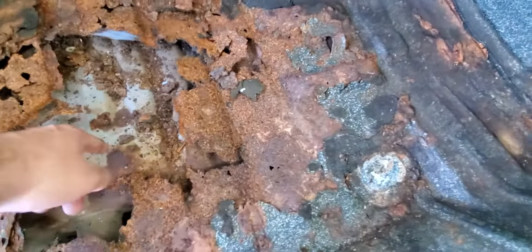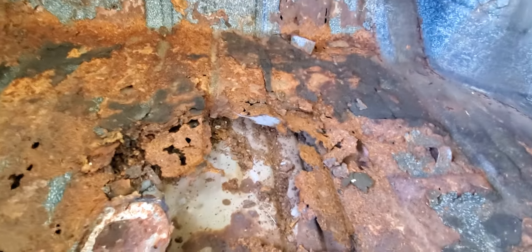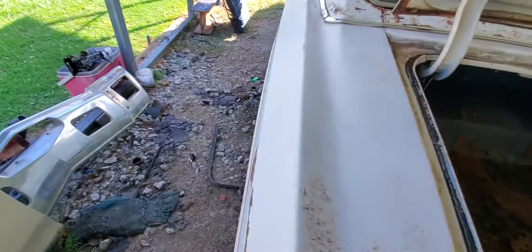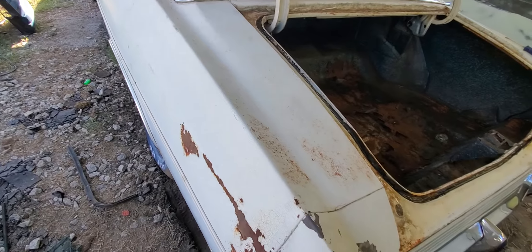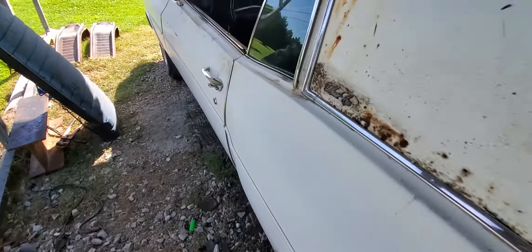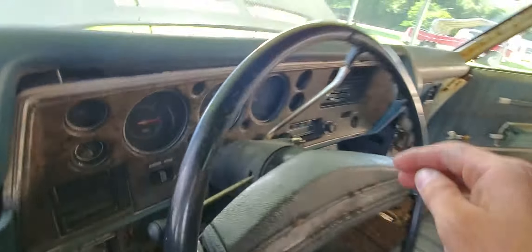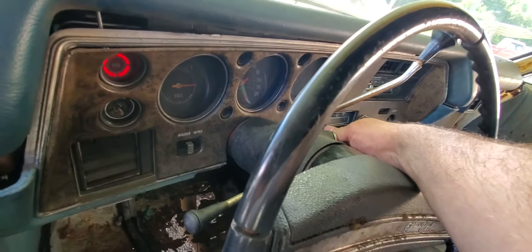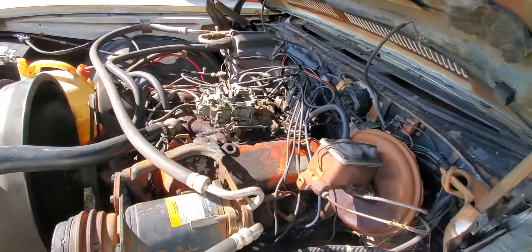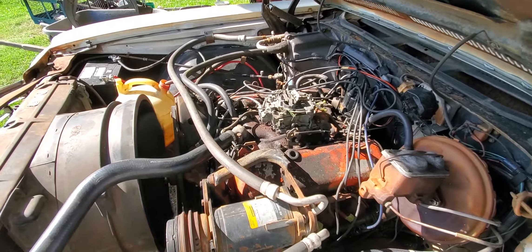The gas tank may be okay, but as cheap as those are I would replace it or have it vatted at a radiator shop. I did find a partial build sheet under the back seat — everything's here, everything's complete. Now I'll crank it up and let you hear it run. Just got it running off the jug.